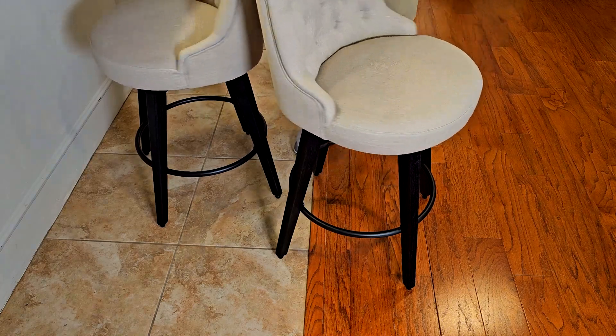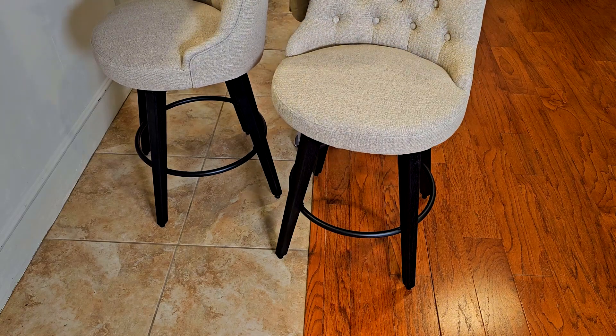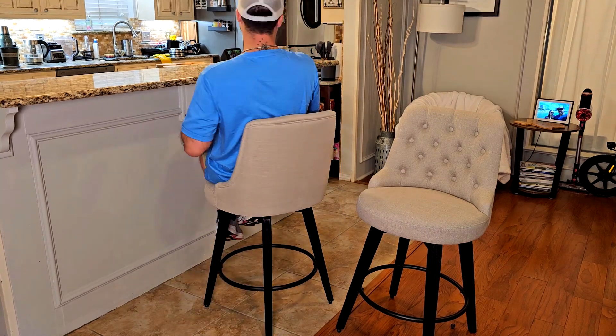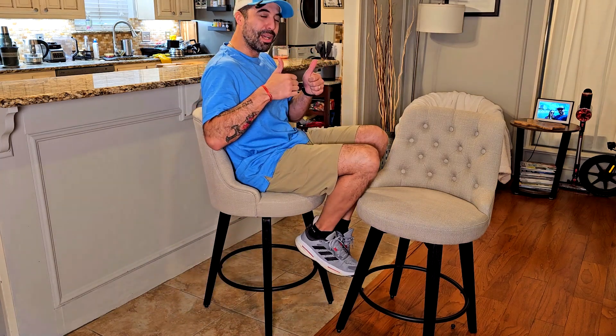I also love that the swivel is super smooth, which is really great when you have breakfast on one side and the TV on the other — you just flip and that's it. So to recap: comes in a pack of two, super easy assembly under 10 minutes each, 26 inches from floor to cushion and almost 38 inches to the top, with a comfy cushioned backrest and a smooth swivel. I give them a huge thumbs up to both. Thanks for watching and I'll see you soon!